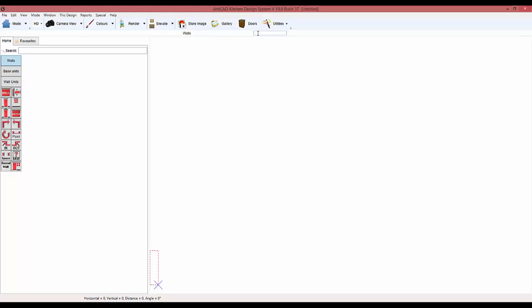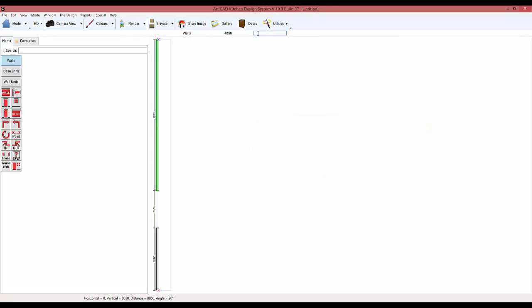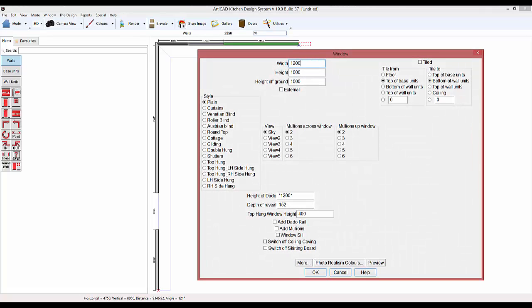Hi guys. Today we're again doing another kitchen design using Articad, but now I have downloaded the new version 19 which I've got to say is absolutely fantastic. I'm making another kitchen but this one is going to be a lot more complicated compared to the last one we did.